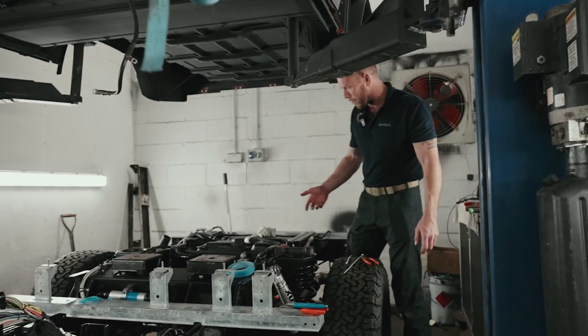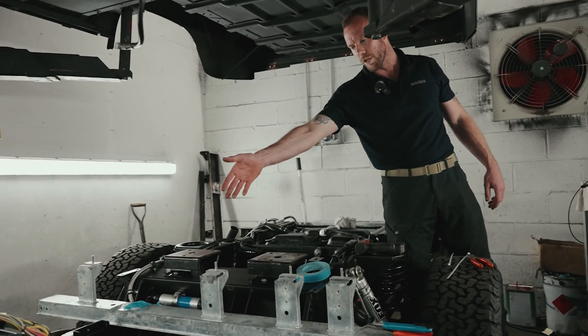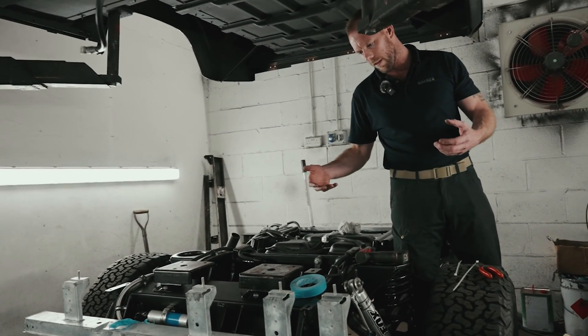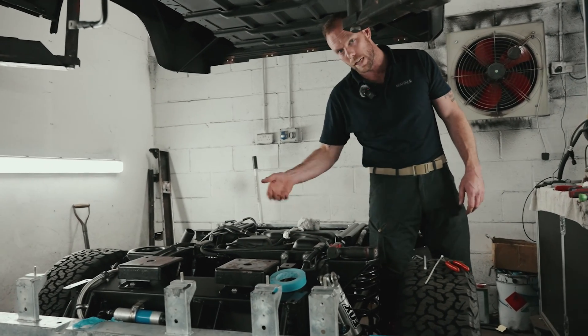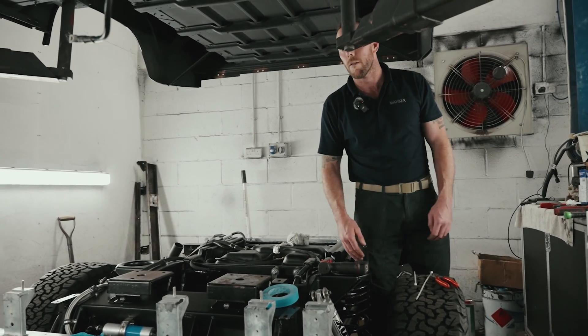So if there's ever an issue, you can get to things like the fuel filter and the fuel pump, as you can see there. But we're also trying to think outside the box — how can we make these things better and improve every single build that we do?